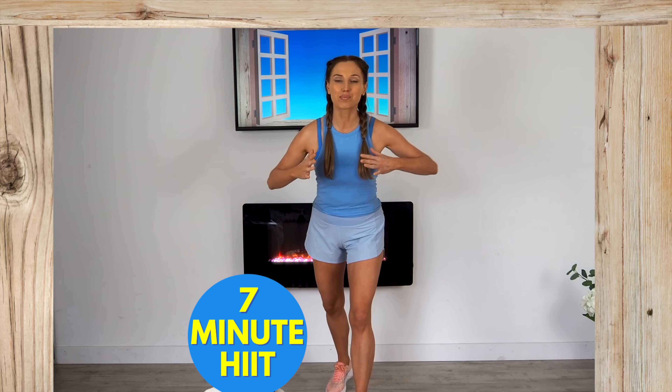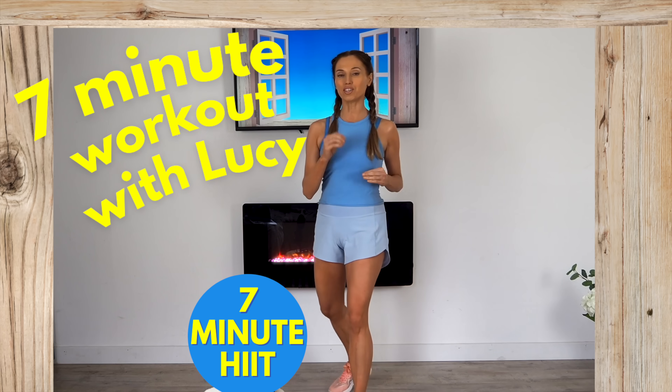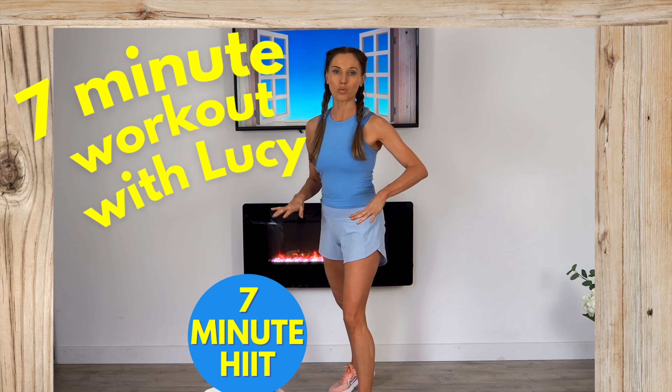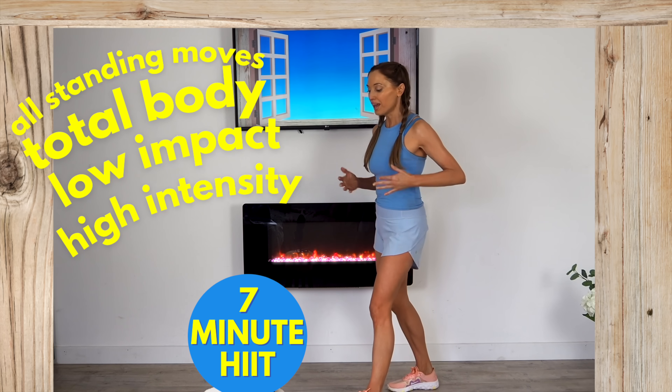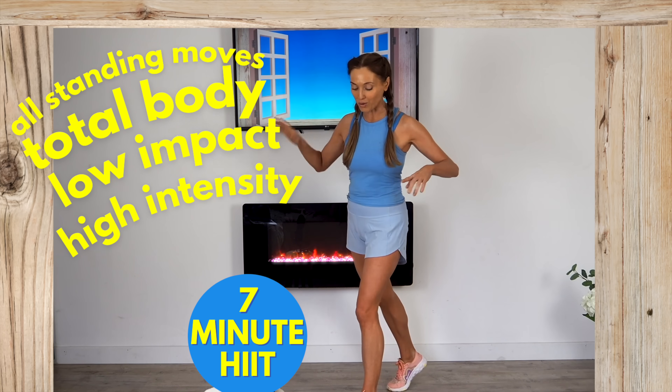Today's home workout is my seven minute workout by qualified online trainer Lucy Winden-Reed. This is a seven minute low impact cardio workout — no equipment is needed. I'm going to be doing it with you in real time. Even though it's low impact, trust me, it is still high intensity — you are going to glow.